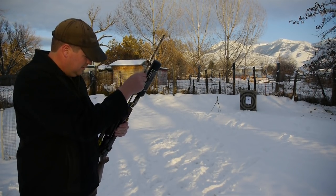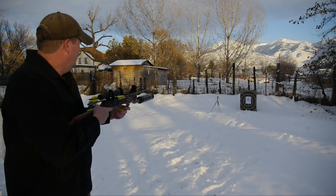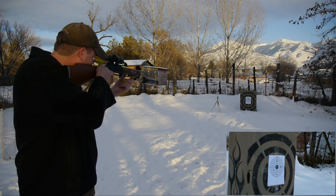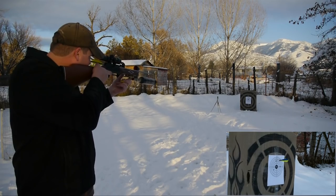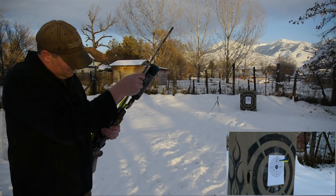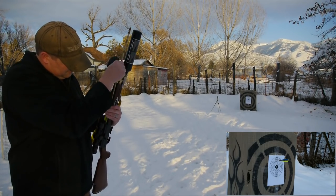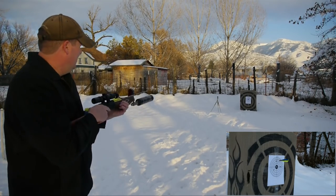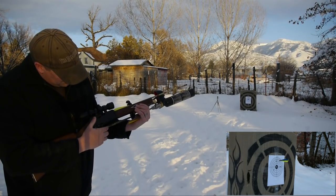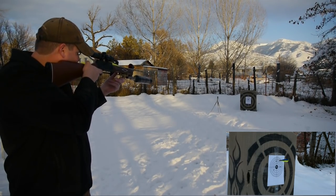I'm a little bit closer — only about 10 yards from the target now. Let's see how well we do here. A little high, but we're at 10 yards so that's expected. Pretty cool setup. To load it, cock it back to reset the hammer, put air in the chamber, and it's ready to shoot.